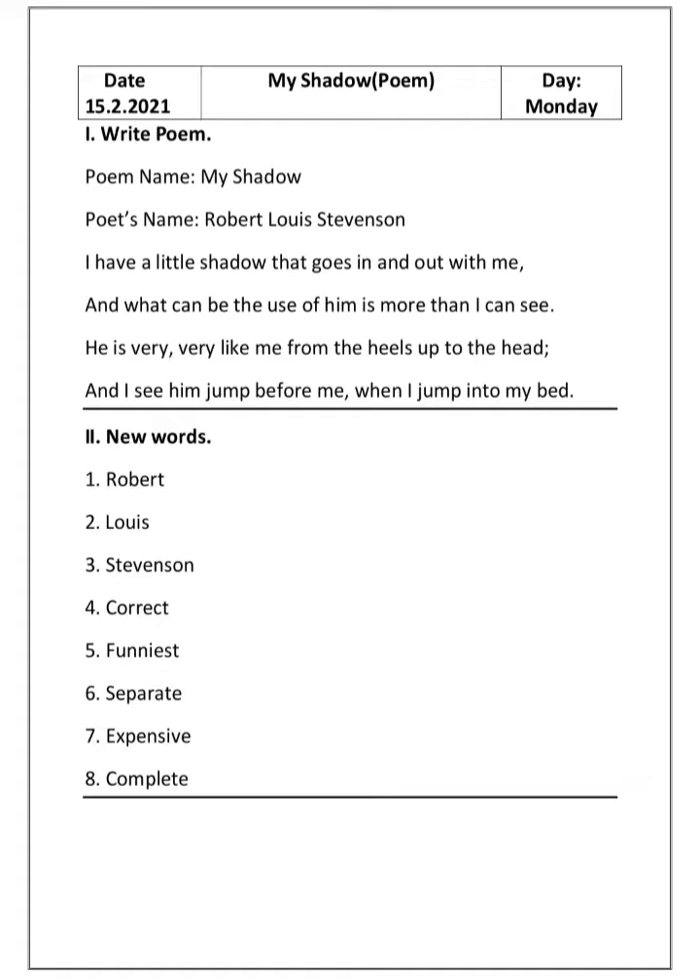First, you have to write the poem. Write it down neatly — press your pencil and write. After each word, leave a finger space. Let's start; I'll read it and you have to repeat it with me. While writing the poem, first write the poem name, then the poet's name, then start writing the poem. Poem name: 'My Shadow'. Poet's name: Robert Louis Stevenson.